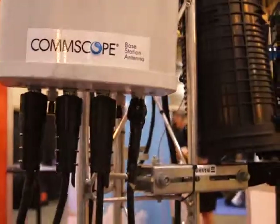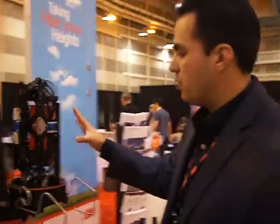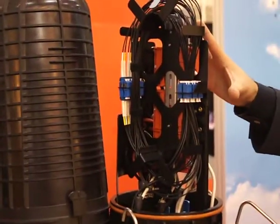On the tower as well, we have our fiber management solutions, and this is what we call the 3M Tower Dome. The 3M Tower Dome is a device that allows you to do fiber management in this section with LC connectivity, and also power management.